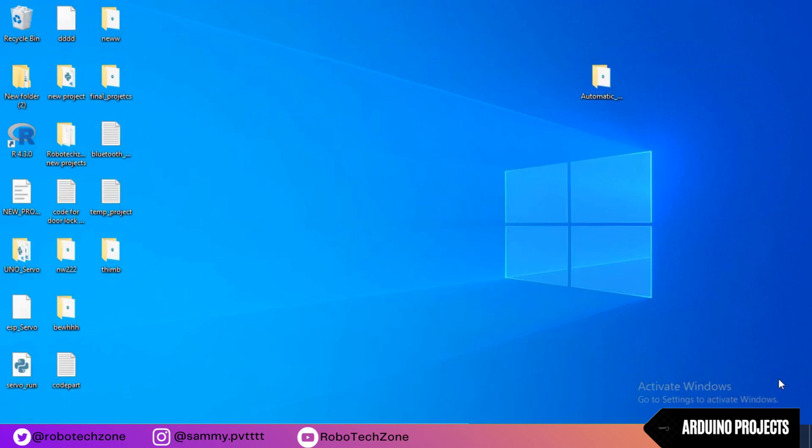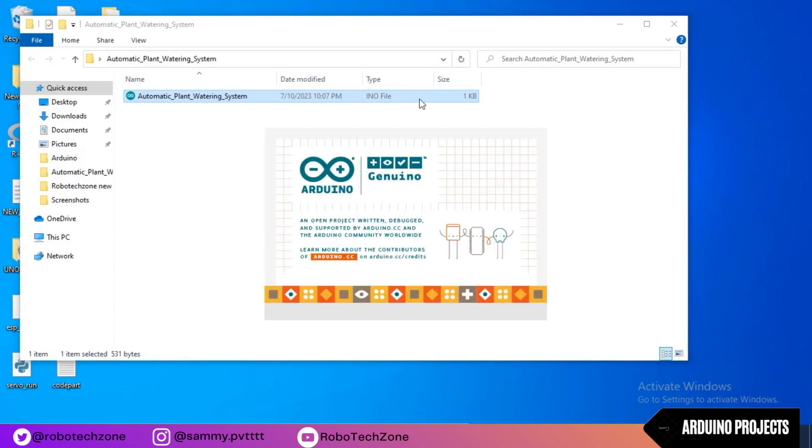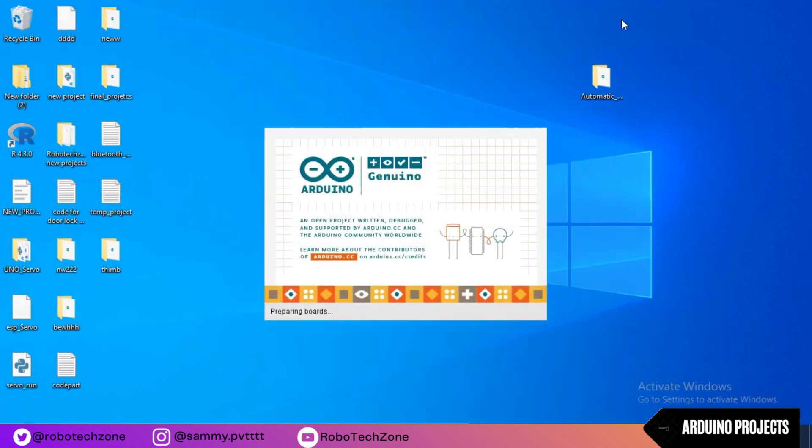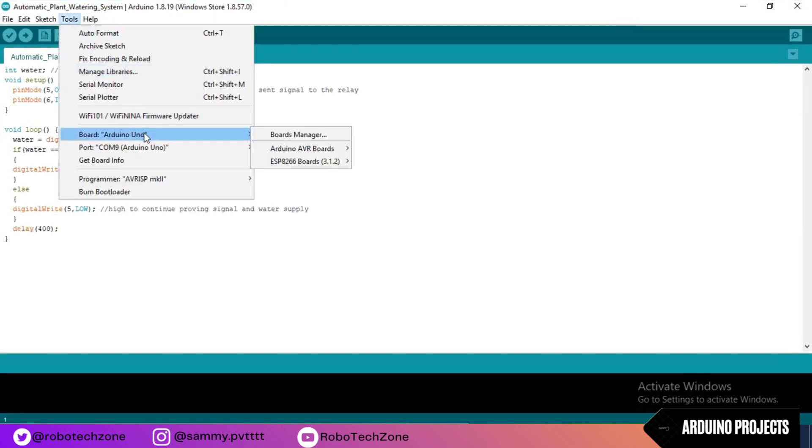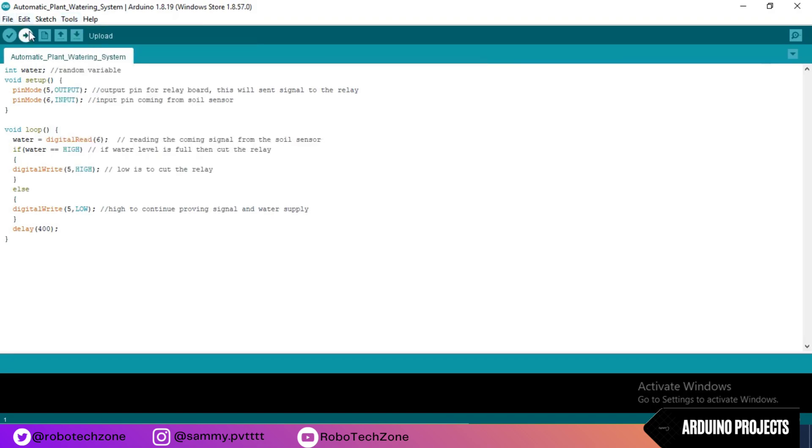Now moving towards the coding part. Coding for this project is very easy. The code link I have given in the description, you can download it from there. Check your COM port — for mine it is COM9, for your computer it may be different. Connect your Arduino board and then upload this program to your Arduino board. As you can see, the code has been uploaded to the Arduino board.